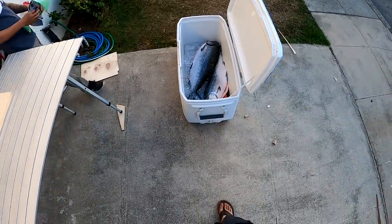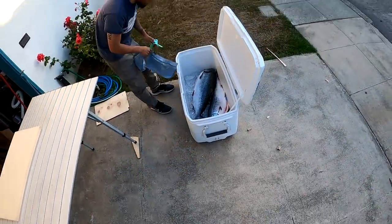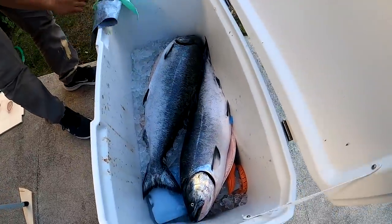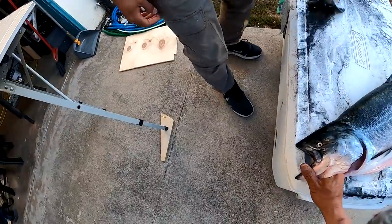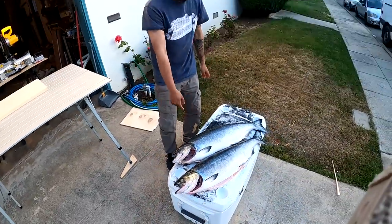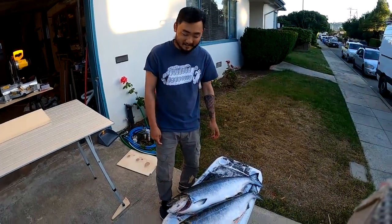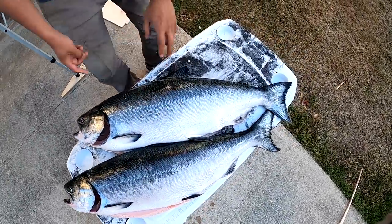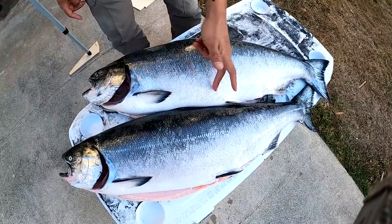Alright Taku, which one of these fish would you pick? One is fatter and one is skinnier — if you were at a supermarket, which one would you pick? Well, of course you go for the fat one for the eating quality. Yeah, definitely — fattier is just gonna have a lot more fat, especially in the belly.